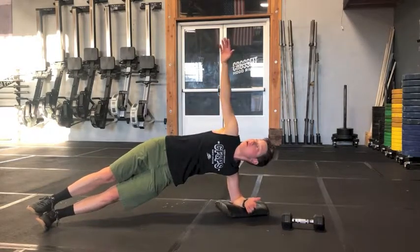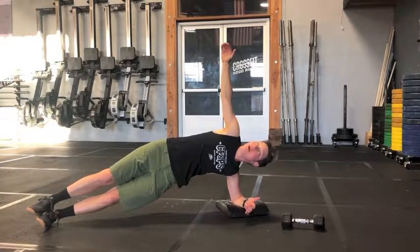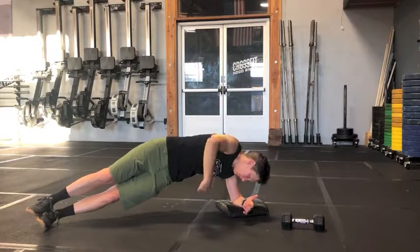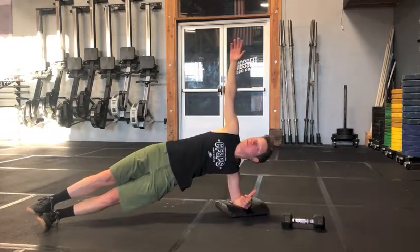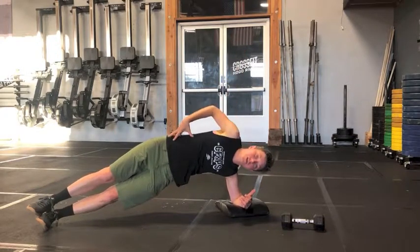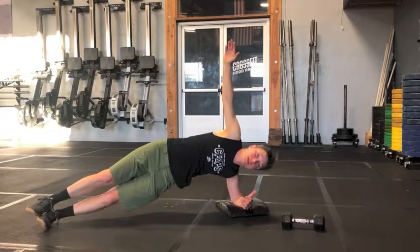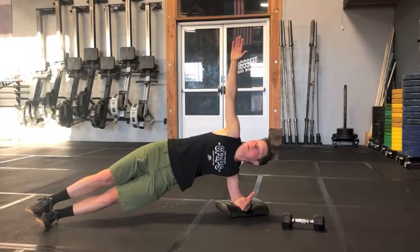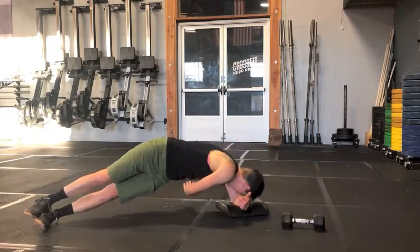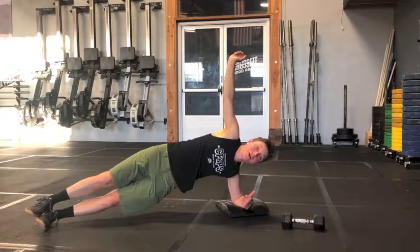With your hips up, extend your arm all the way up and then slowly reach through underneath your side. Really try to keep everything nice and tight, making sure your hips don't drop down as you reach through — it's okay to rotate though. If that feels good, go ahead and add a dumbbell.